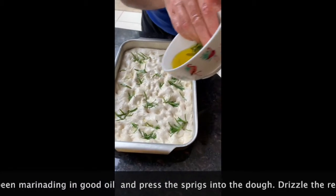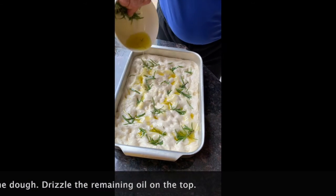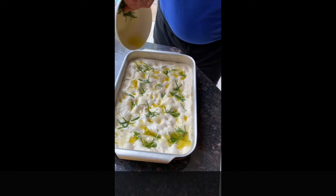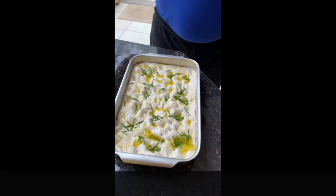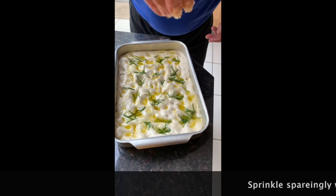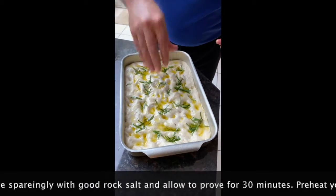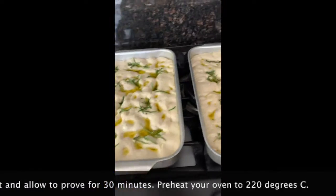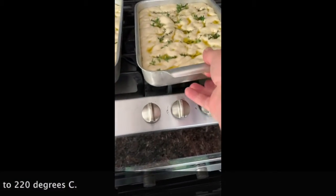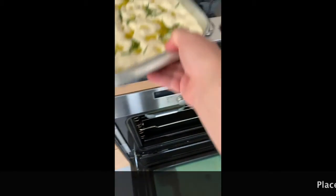Thank you. Let the dough prove back up for half an hour. Be patient. Make sure your oven is nice and hot.